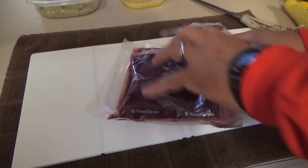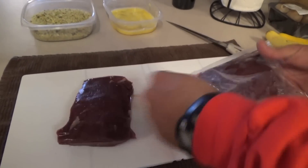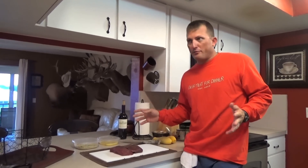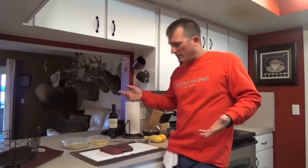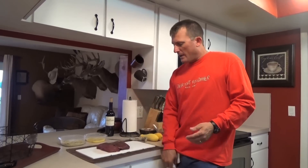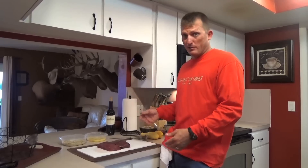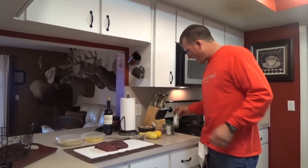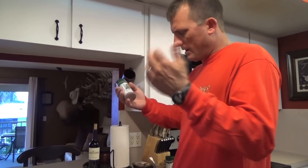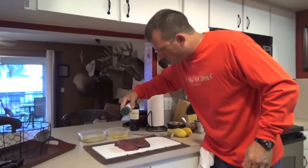The meat came out of the freezer — dated 12/17/2014 — and here we are four and a half to five months later and it looks like it just went in. We use the Game Saver Titanium edition — it's pretty big but does a great job. I'm going to start with Everglades cactus dust seasoning; I just keep refilling this bottle. We're just going to season this meat up real quick.